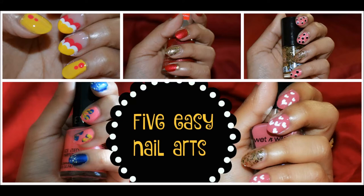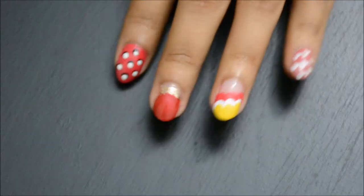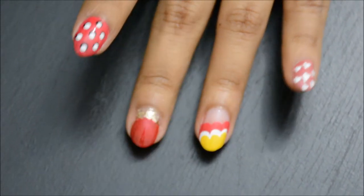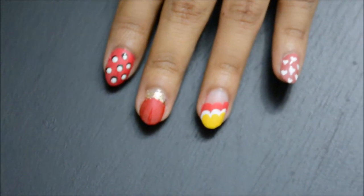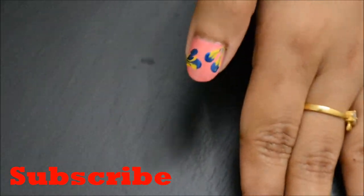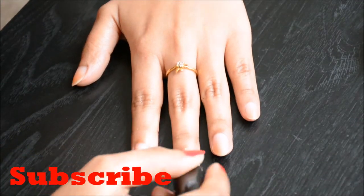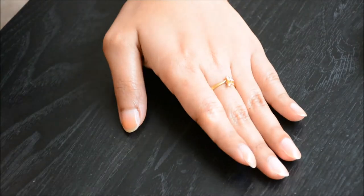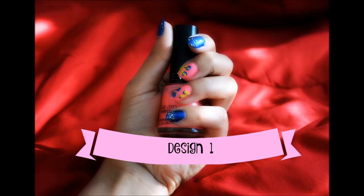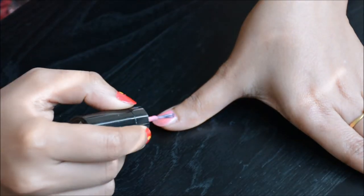Hello everyone, it's Namreta here. Today I'll be showing you five easy nail art designs that you can definitely create by yourself without spending lots of money. Now let's get started. Be sure you start with a base coat — it protects your natural nail color and helps your manicure last as long as possible.